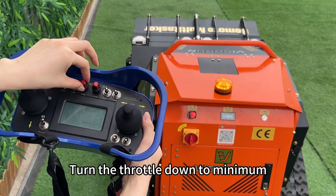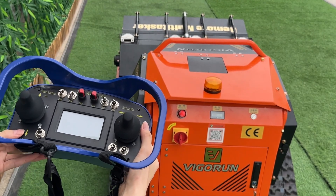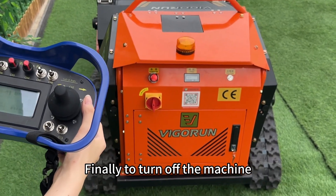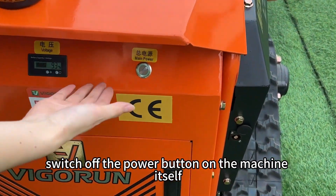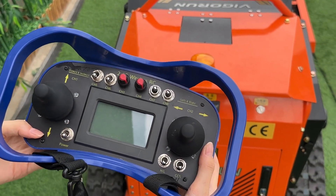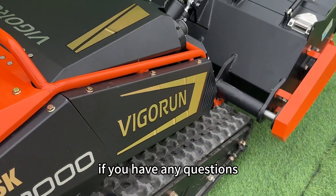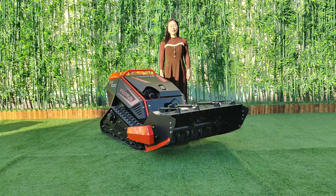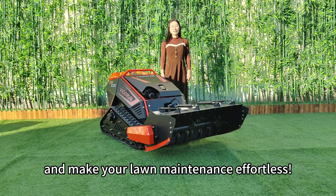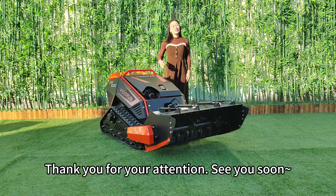To stop the engine, turn the throttle down to minimum, then move the lever down. It will take a few seconds for the engine to stop — don't worry. Finally, to turn off the machine, switch off the power button on the machine itself, then turn off the power switch on the remote control. And that's it — you're now ready to go out there and mow your lawn with ease. Thanks for watching. Vigran Remote Mower makes lawn care a breeze. Contact me now to buy your own super mower today. We are also looking for distributors and dealers all over the world. Thank you for your attention — see you soon.